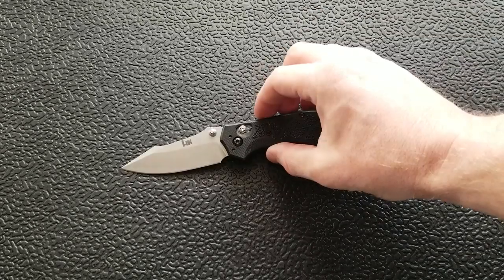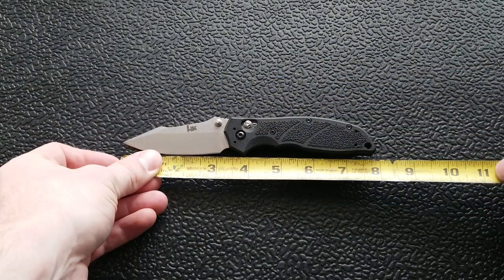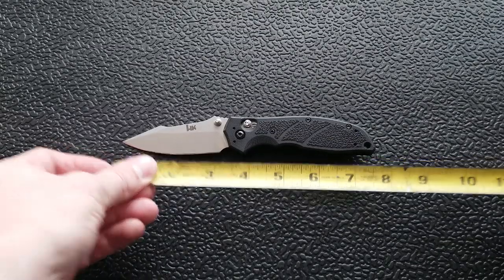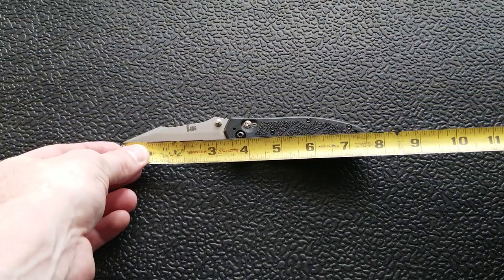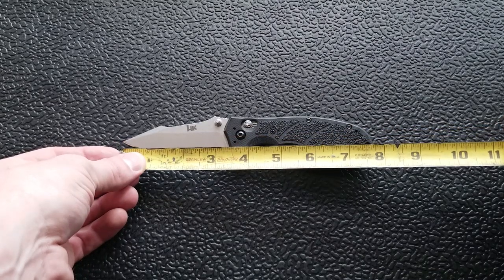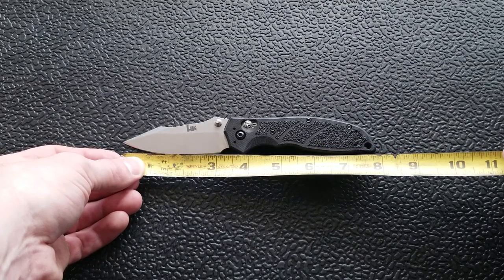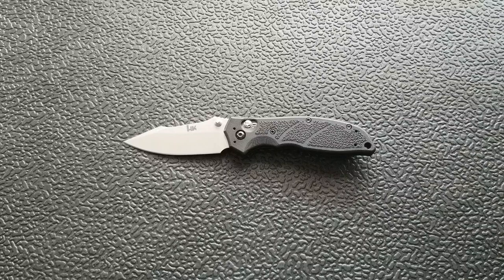Let's go ahead and take some measurements on this Exemplar. Overall length coming in at a surprising 7.75 to 7.8 inches overall — not quite eight inches. Blade length from tip to scale, we're looking at about 3.3 inches. Blade length is going to be about 3.1 to 3.2 inches — not quite three and a quarter. There's not quite a finger choil up front; it's a very generous or very large sharpening choil.